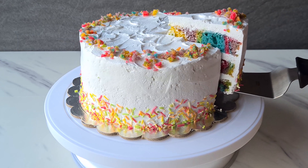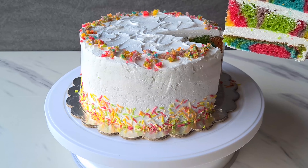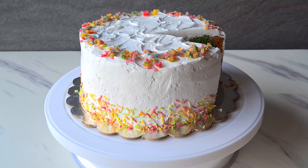Hi guys, so today we are going to be making a rainbow cake in a non-traditional way. This was my birthday cake — you might recognize it from the vlog we uploaded last week. If you're wondering whether you need 6 different cake tins, don't worry. We have baked it with just one cake tin, with all the colors in one tin, baked only once. So let's get quick creating.